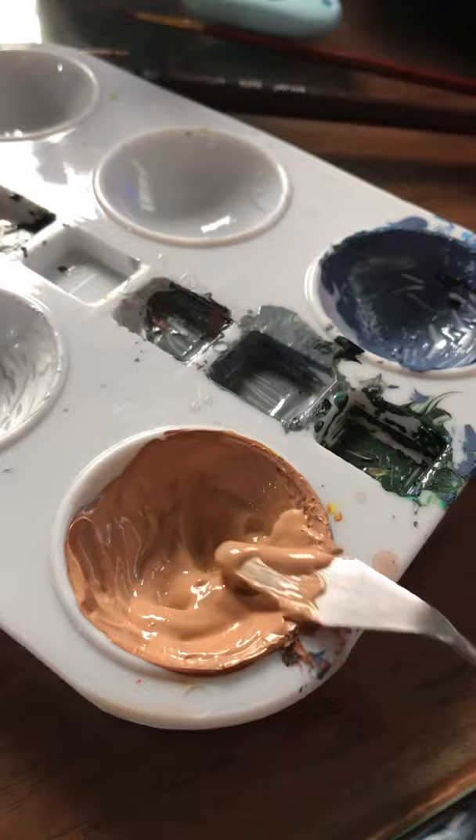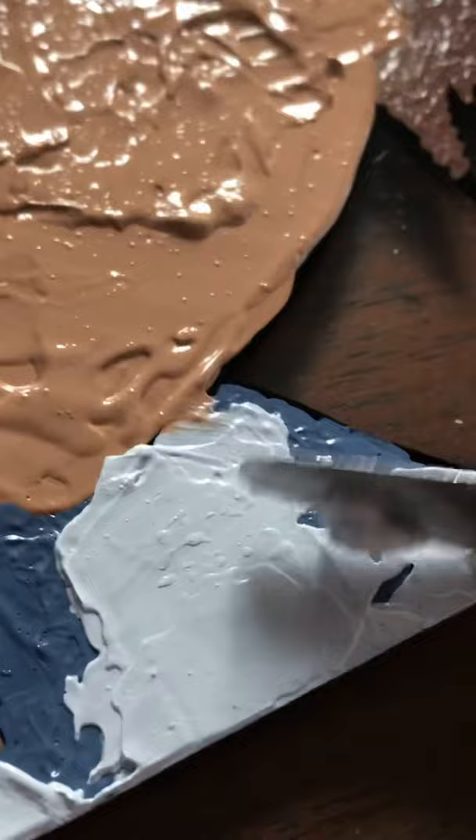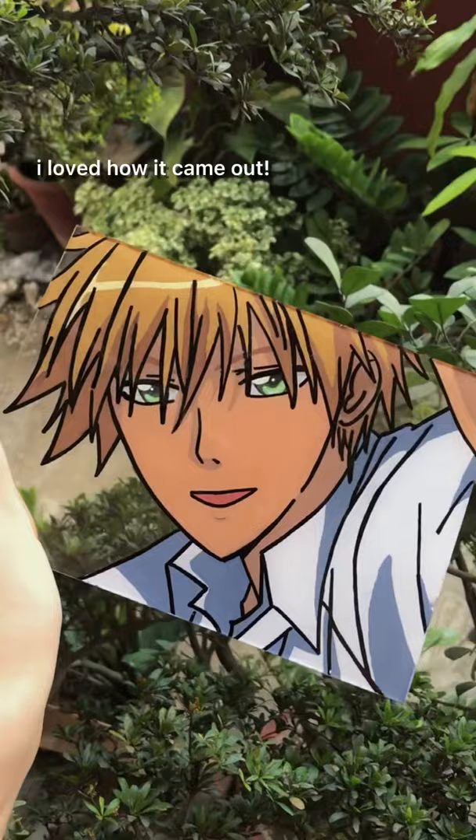Swipe, swipe, swipe. It's not that perfect, but I am satisfied with how it came out. Thank you for watching.